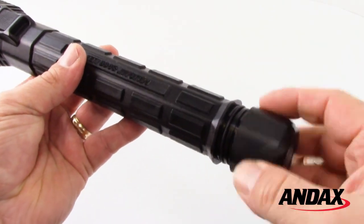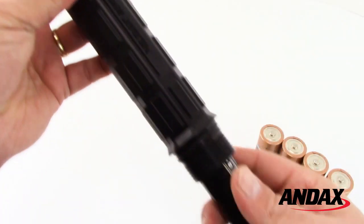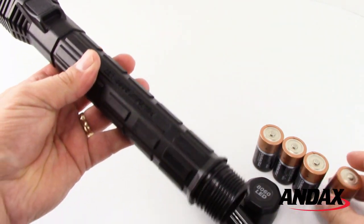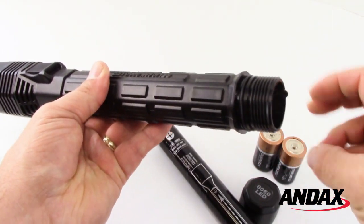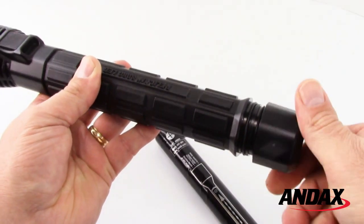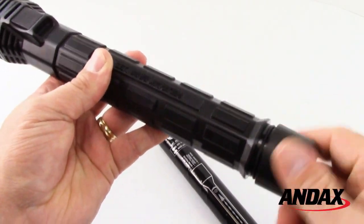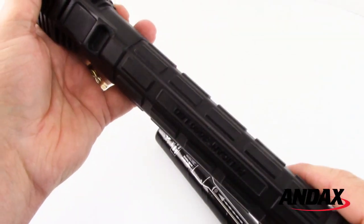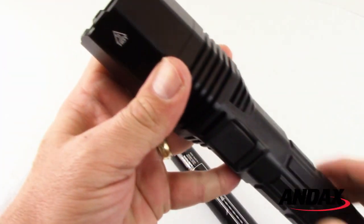The Pelican 8060 LED comes with a rechargeable nickel metal hydride battery stick. The flashlight also performs using four C-cell alkaline batteries. With a low battery indicator and regular backup batteries, you'll never be caught in the dark.